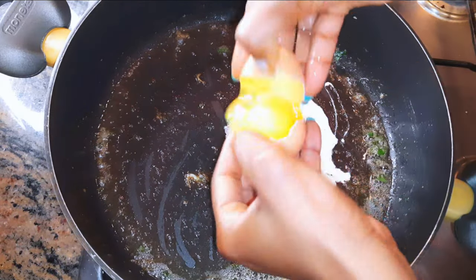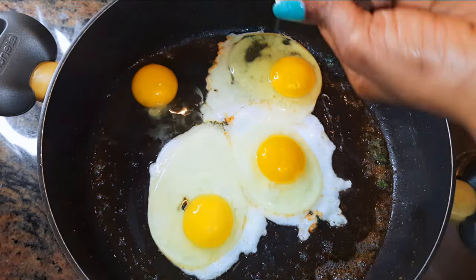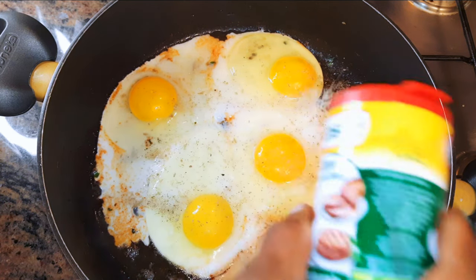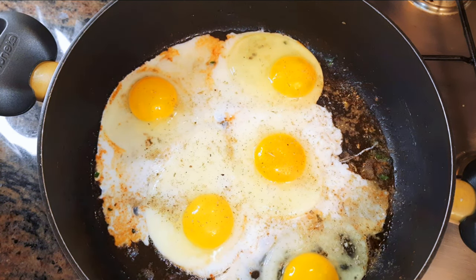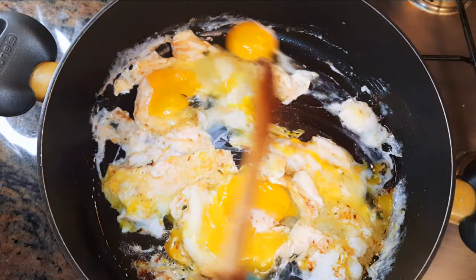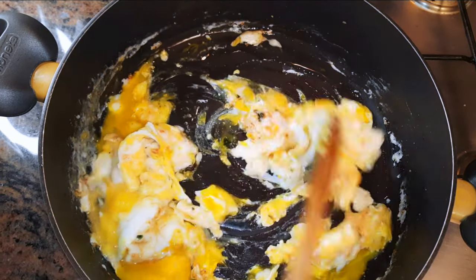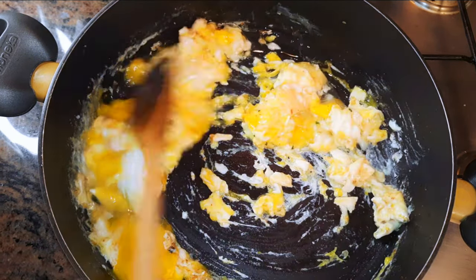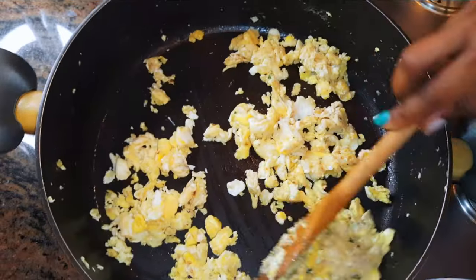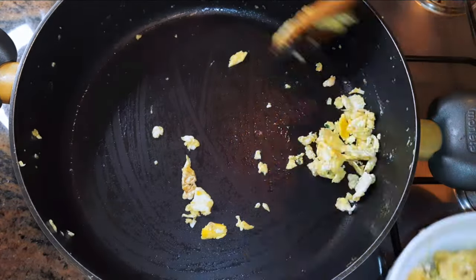Using the same pan and oil, I'll break in five eggs. I'll come in with a little bit of seasoning and go ahead and scramble it up. I'll stir-fry this for about a minute as well, and afterwards I'll just get it out of the pan.